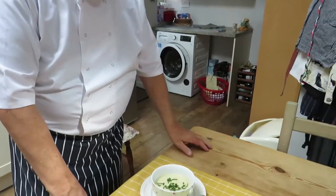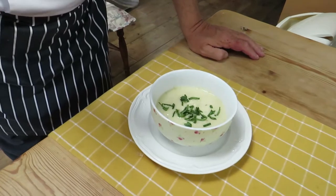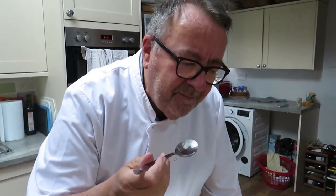It smells delicious. As they say, the proof of the pudding is in the eating — so here we have in our bowl a cauliflower soup, or as you might call it, crème du Barry. Look at how beautiful it is! It looks super with a bit of greenery on top, and even better with some cheese or cheese toast on top. Let me just taste it... That is fantastic — superb! You're going to love it. My take on cauliflower soup — crème du Barry. Have a nice day, see you soon, bye!